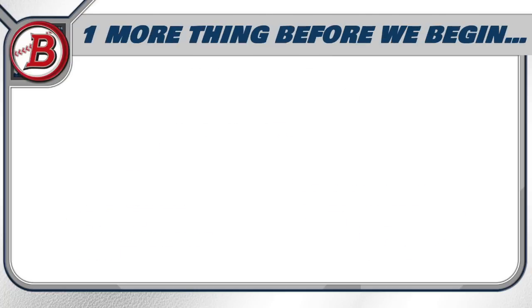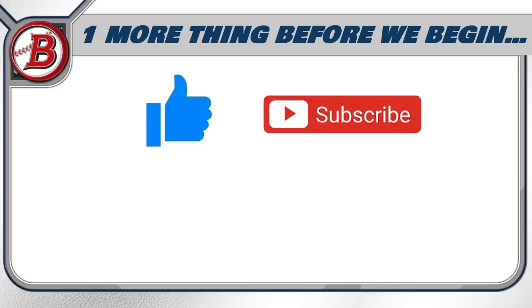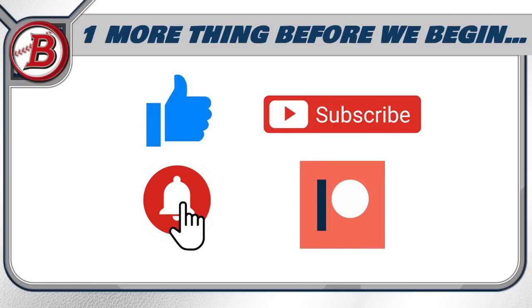Before we begin, be sure to hit that like button — it's the best way you can support the channel. If you like the content, please subscribe so you can see all the set reviews in the 2022 collecting season, and hit that bell notification if you want to see them first. Also, if you haven't checked out my Patreon page, that's where you can get into my breaks, get monthly packs, break discounts, Discord community access, and so much more. Link in the description below.